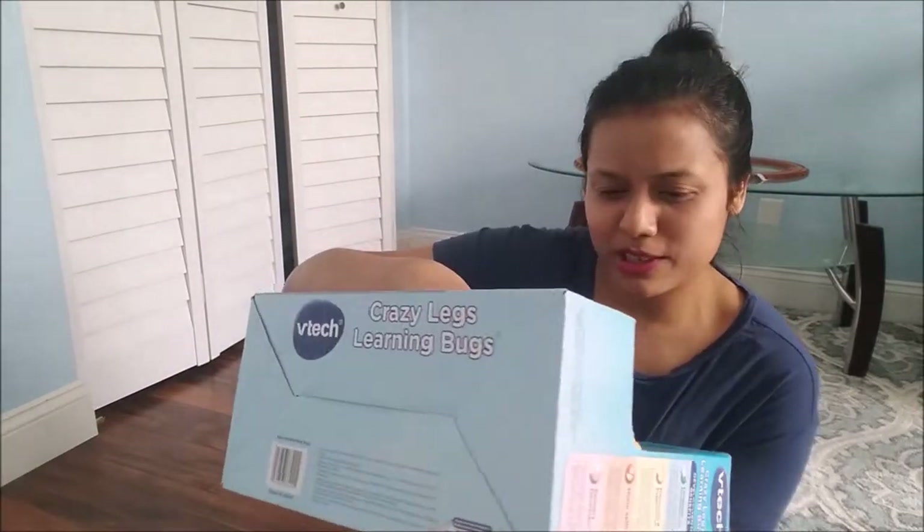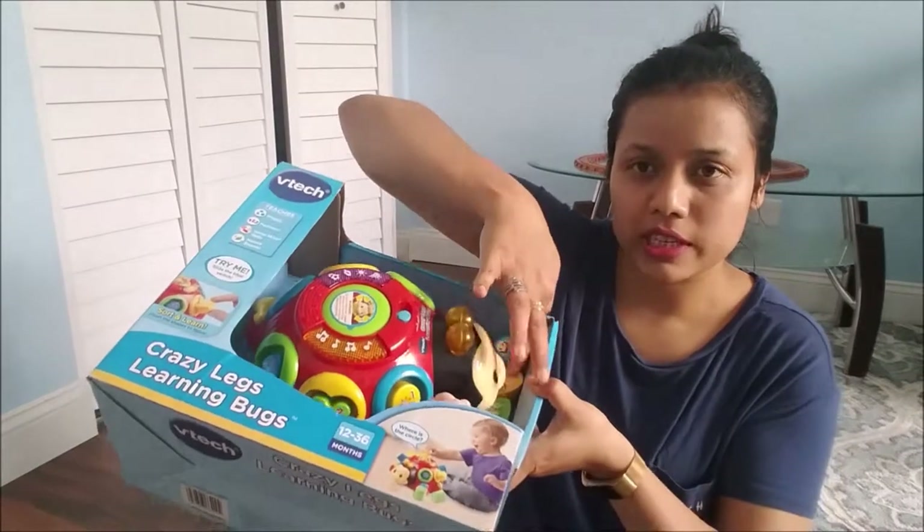It looks very funny — they say it's really like a ladybug, but I would say it kind of looks like a turtle. So this is the shape of a ladybug and it has different parts. These portions have the different parts of the ladybug. I'll show you how the product works, so let's open it.